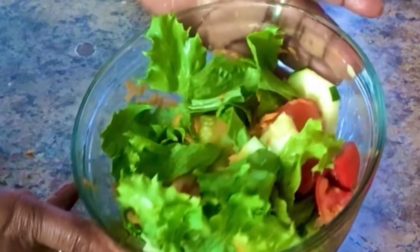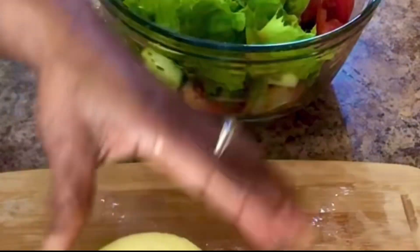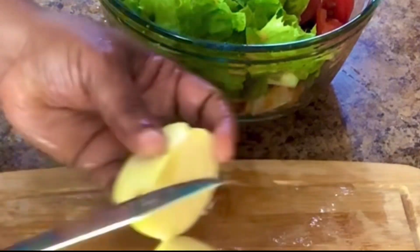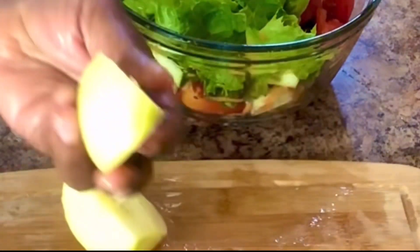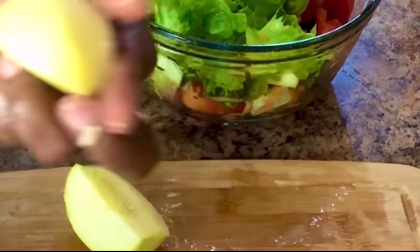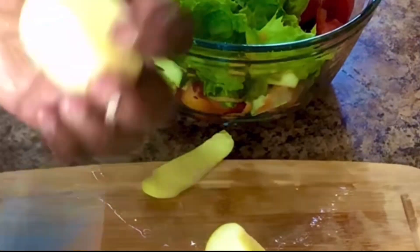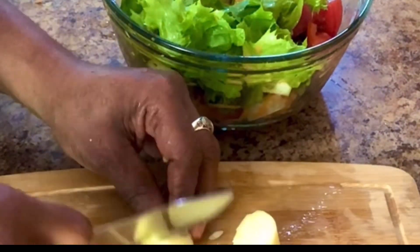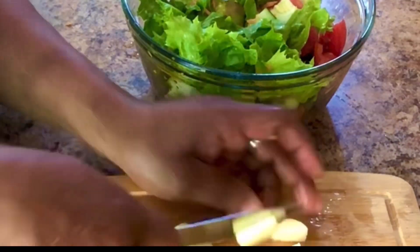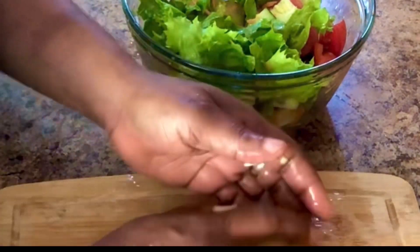I'm going to add my apple — I'm going to use half of it. It's already washed. I'll remove the core. You can also peel it if you so desire.